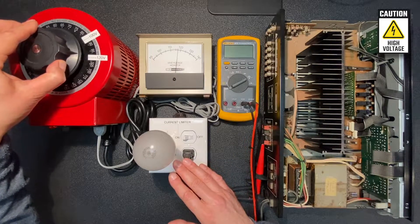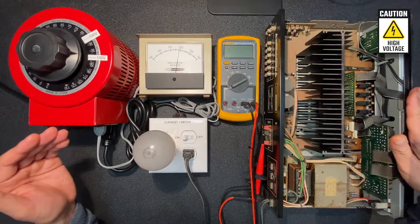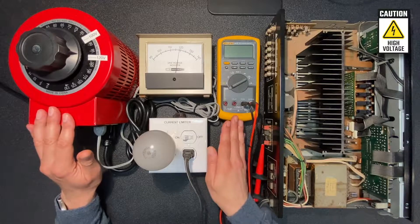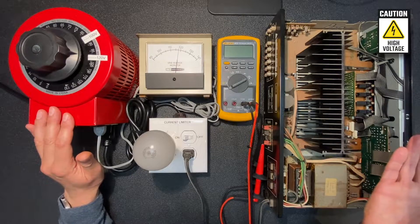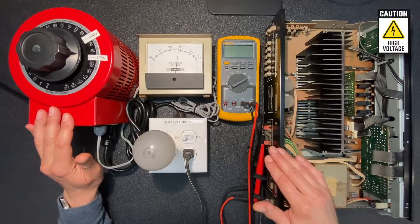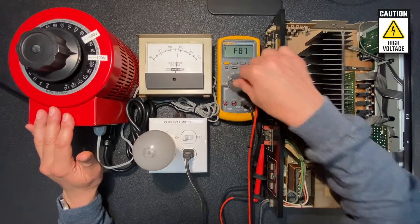Let's ramp it up to a full 120 volts — no problems detected. I can confirm that the LEDs are glowing. Now let's turn our attention to the Fluke multimeter, which is connected to the speaker outputs of the Kenwood. This is to confirm that there's no potentially harmful DC voltage on our speaker outputs. Let's put the Fluke into DC mode and make sure we don't have any significant voltage.